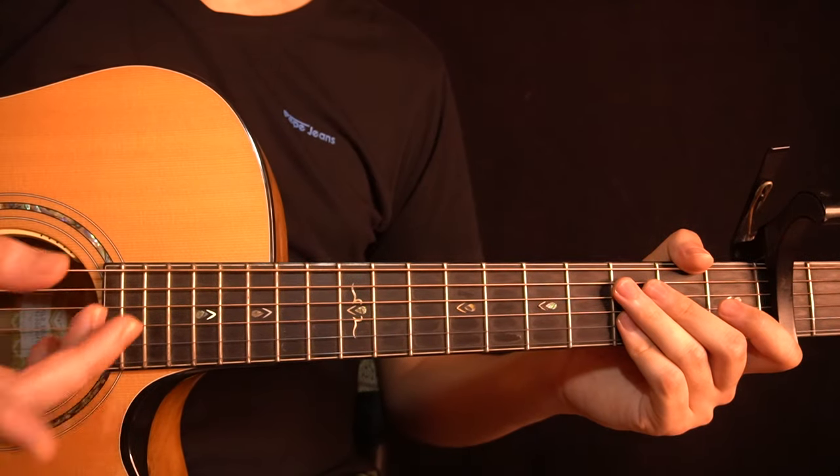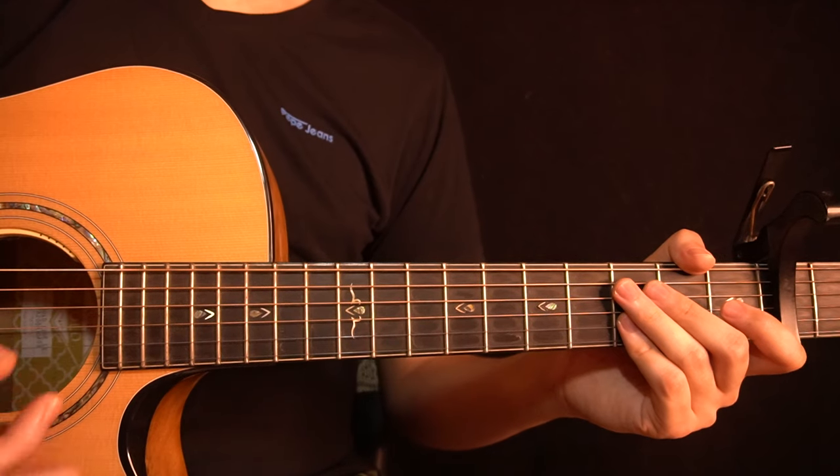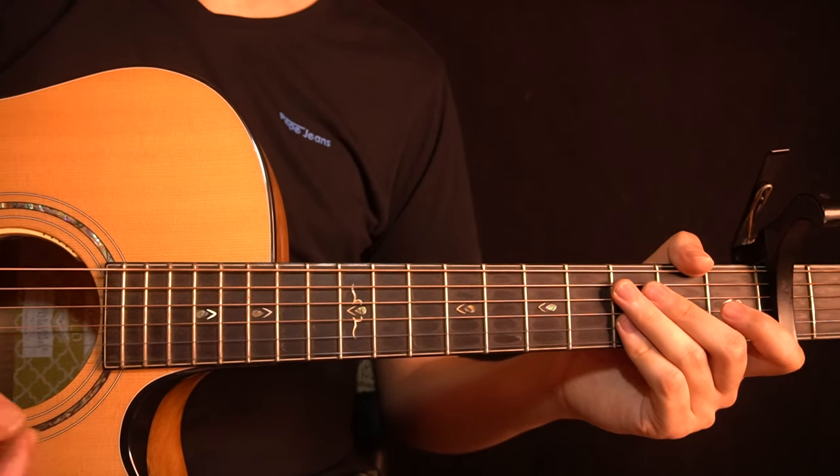After this chorus, the song goes back into the verse and then to the chorus again, both of which are exactly the same. And then you have the solo section.